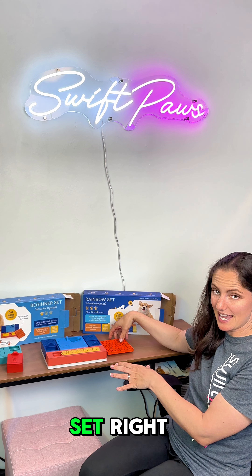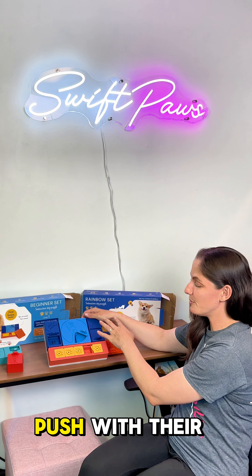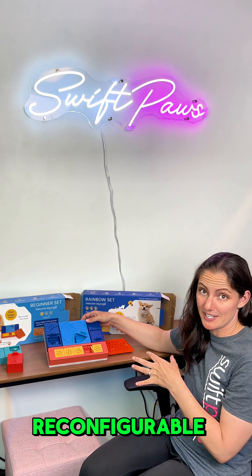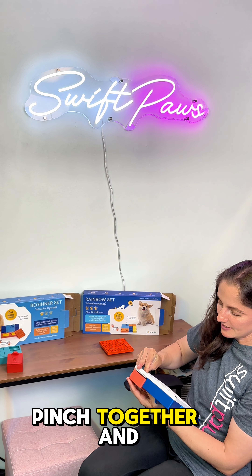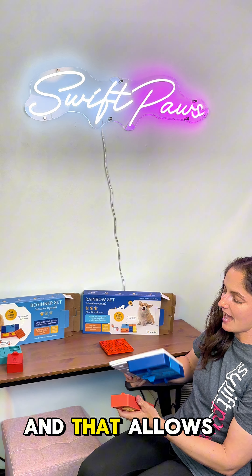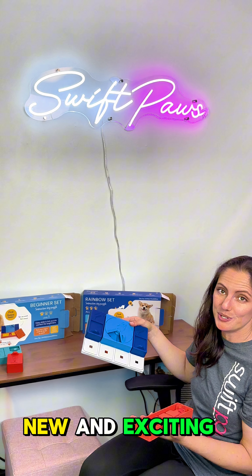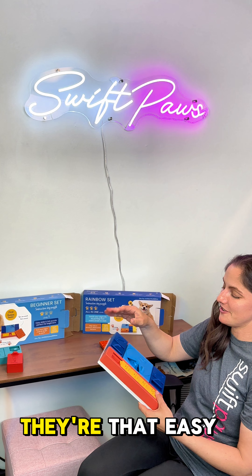With the beginner set you can hide treats into all of the hiding spots and then your pup gets to push with their nose or maybe even with their paws to find all the hidden treats. One of my favorite things about Pawzler is that they're reconfigurable — on the back side you pinch together and pull off the individual puzzles, which allows you to reconfigure the puzzle every single time you set it up. That's a great way to keep the game fresh, new, and exciting every time you play. Put them back and they just snap right back in place.